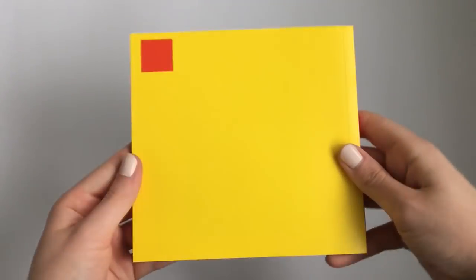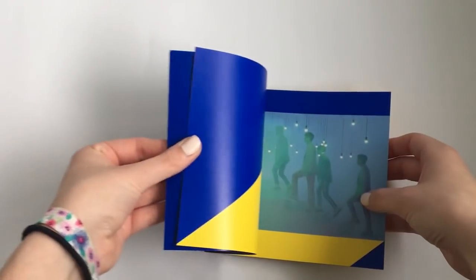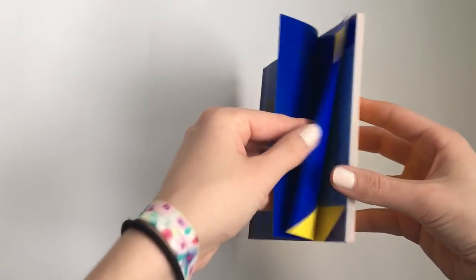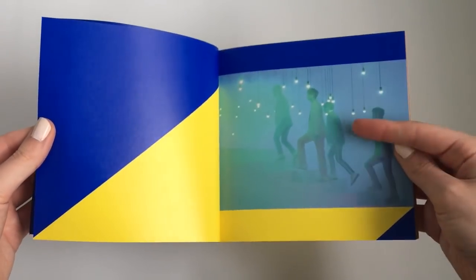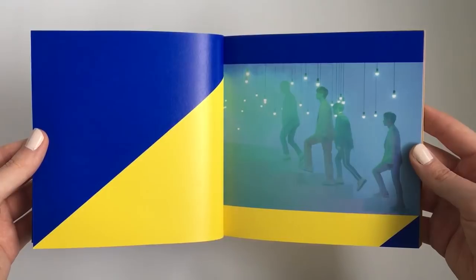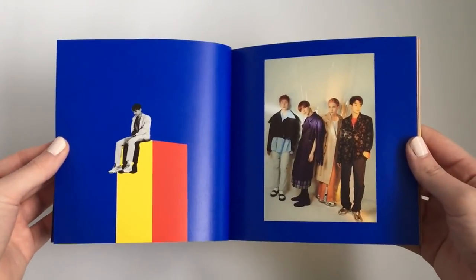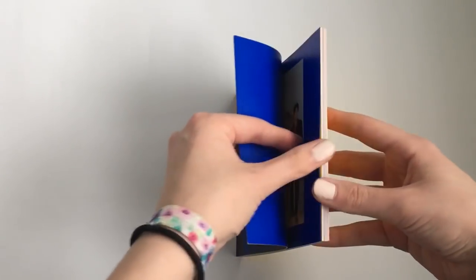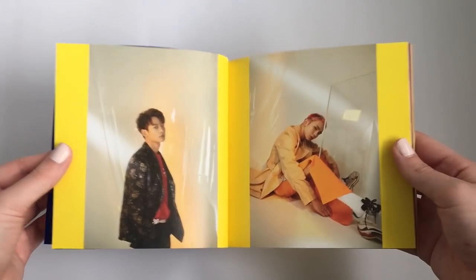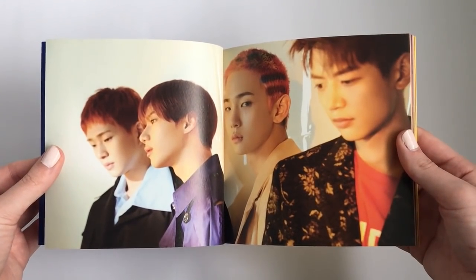So we have the front and back of the photobook. This part of the music video was really sad and I'm still crying over it. The whole music video was so beautiful. I love how in the music video, each of the members kind of played a characteristic of Jonghyun. That was super sweet and the whole music video was really touching.